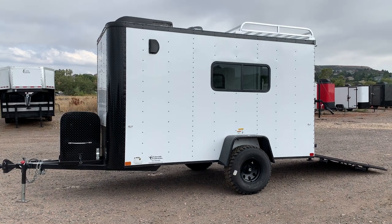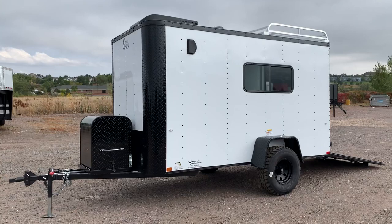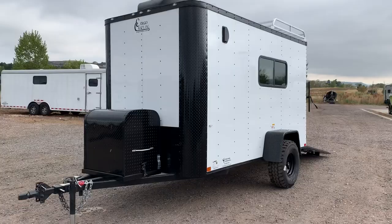Hey guys, it's Colorado Trailers. If you're seeking a trailer you can take off-road and have a great adventure with, this is an amazing unit. This is a brand new 6x12 off-road trailer that does come with a three-year factory warranty. These are set up to be that multi-use unit for you guys, so you can haul in here and camp in here.